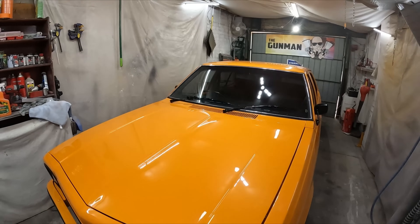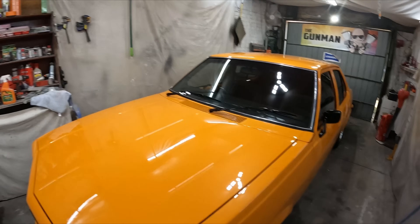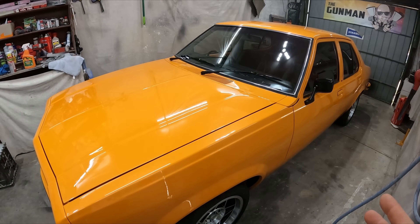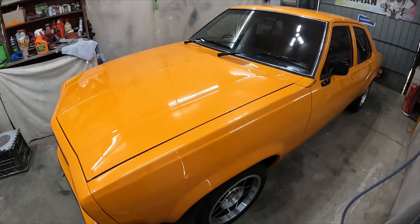Hello YouTube and welcome to another episode of the Gunman. I thought I'd give you guys another quick update on the Torana — it's been a while and I have done a few extra things to it, so yeah, worthy of doing an update. I hope you've all been well. As you can see, Tori is looking killer. It's actually kind of due for a wash, but it's not that bad, it really doesn't need it.